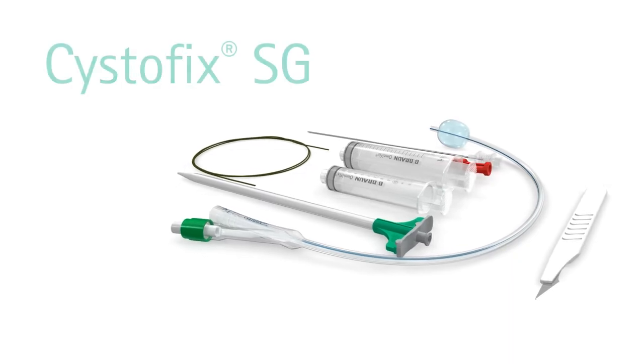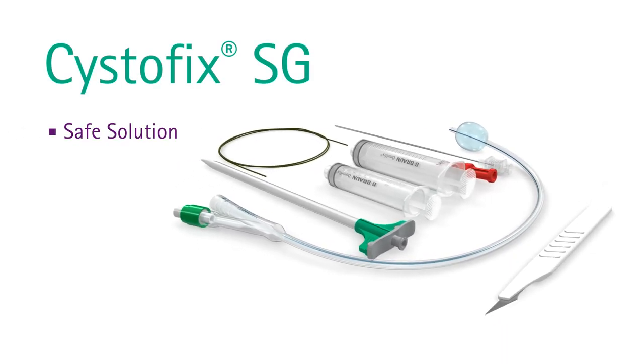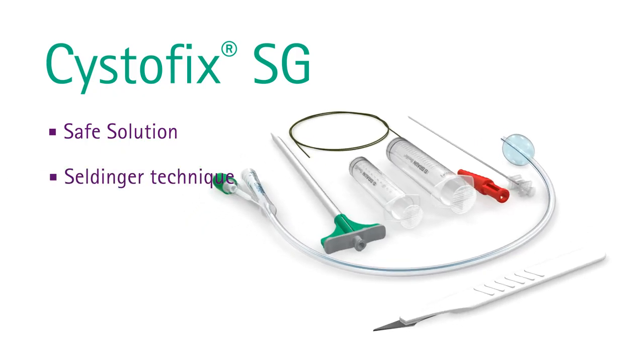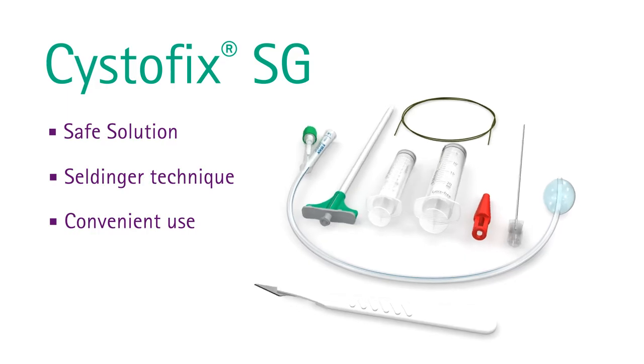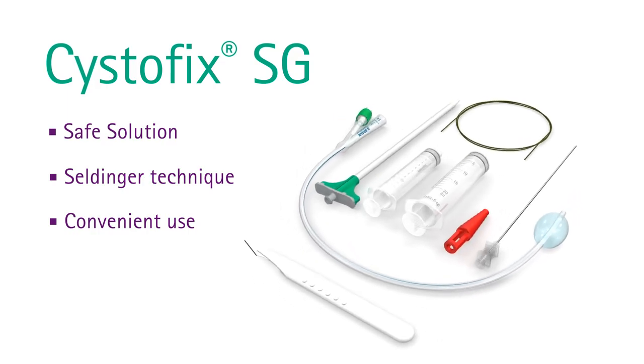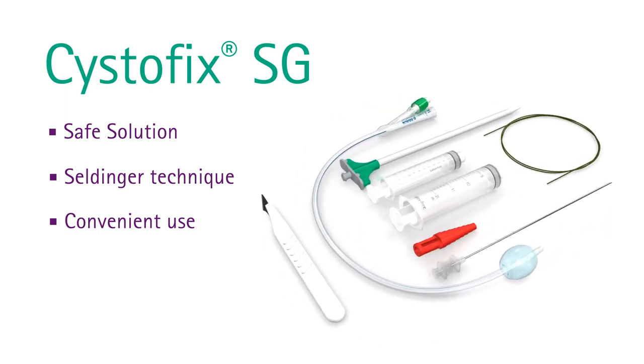In conclusion, the new Systofix SG set provides a safe solution for suprapubic catheter insertion with a technique that is already familiar: the Seldinger technique. It is available in different sizes and all the components are included.